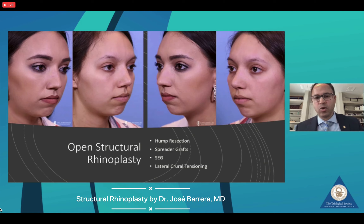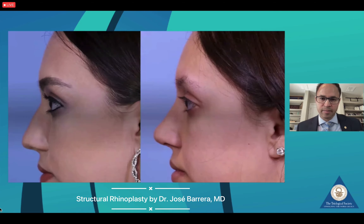I find that if the dorsal hump is less than five millimeters, then the Joseph technique of rasping and osteotomies is well suited. If the dorsal hump is greater than five millimeters, then I typically will resort to a preservation technique. This is her six-month postoperative result.